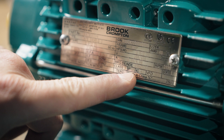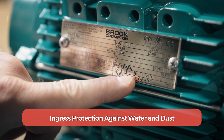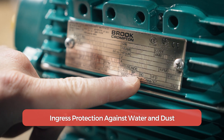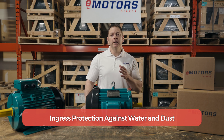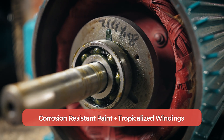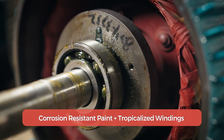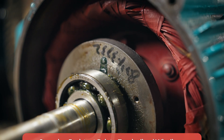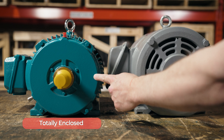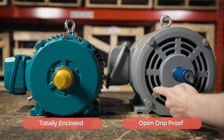They're built to keep contaminants out. All IEEE 841 motors are at least IP55, meaning the enclosure is built to keep dust out and keeps water from low-pressure jets from entering the motor and contaminating lubrication. The exteriors are corrosion resistant due to epoxy paint, and the interior windings are tropicalized to protect against humidity and fungus. The enclosures are either TEFC or TENV, versus an ODP enclosure where dust and water may enter the motor.